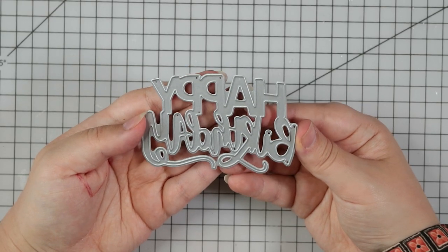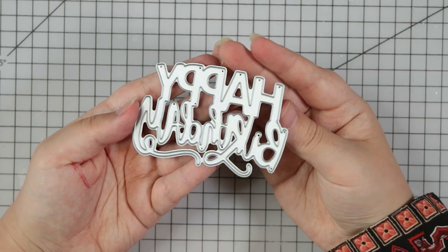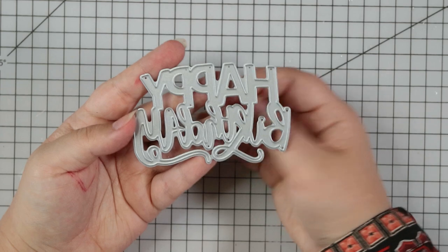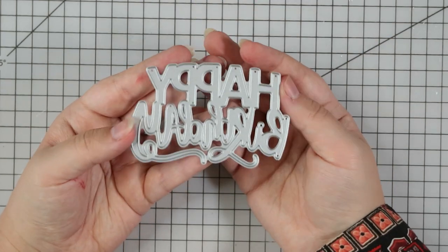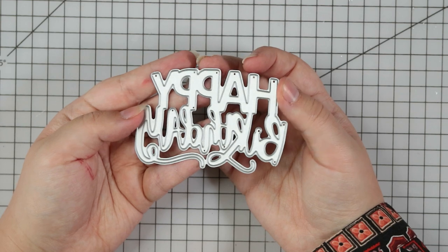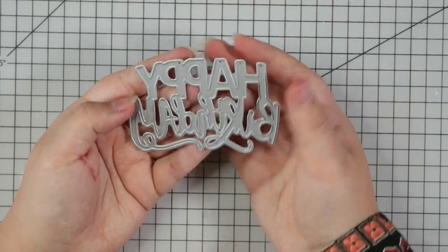Lovely happy birthday die there. I really like when there's two different fonts on a die - I've probably mentioned that before. A happy birthday die is always a classic to have in the stash, especially a nice big size like this that's going to take up most of the front of a card. All you need is a nice background and then die cut this from some nice glittery or mirror cardstock and you're good to go.